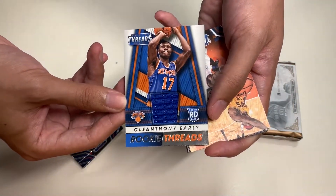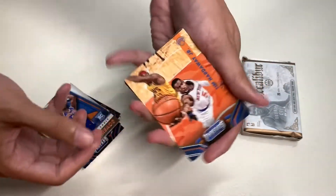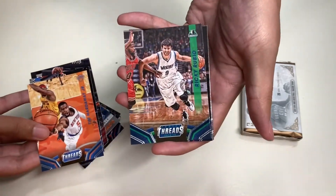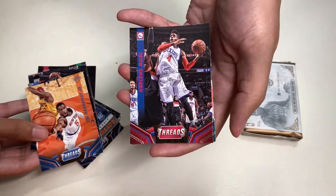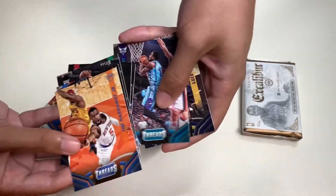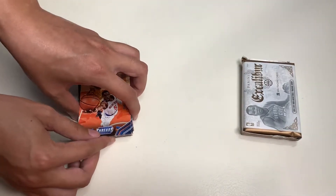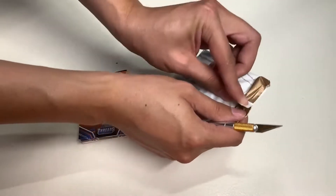And a rookie of Nikola Mirotic. Here is our first memorabilia card — a Cleanthony Early rookie card, Rookie Threads. You can see his jersey patch from the New York Knicks. Up next is Tim Hardaway Jr., Steven Adams, Scottie Pippen, rookie Ricky Rubio, Otto Porter, New York Knicks Nerlens Noel, Michael Kidd-Gilchrist, Luis Scola — our last card for Panini Threads 2014-15.